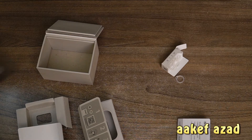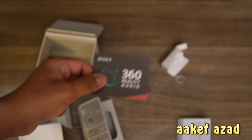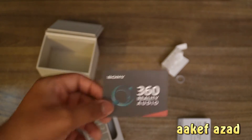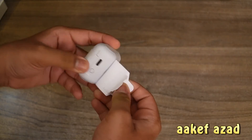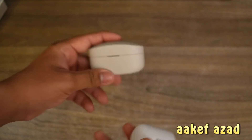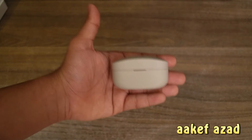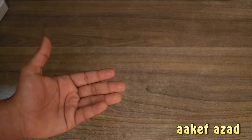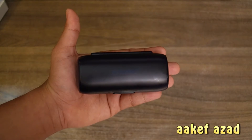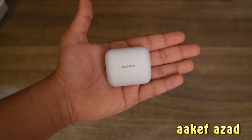Previously I unboxed the WF-1000XM Mark IV, and with that headphone I also got this 360 Reality Audio sample. Take a look at the WF-1000XM Mark IV — see the size? And if I take this out and put the SoundSport Free earbuds, take the size. And if I remove this and put this here, now you take the size.